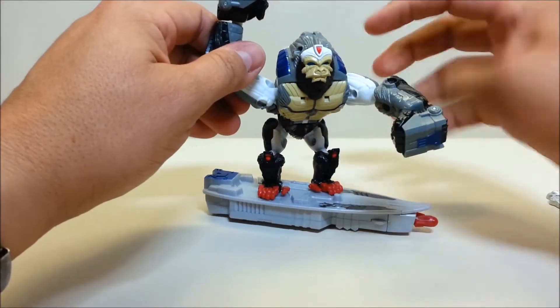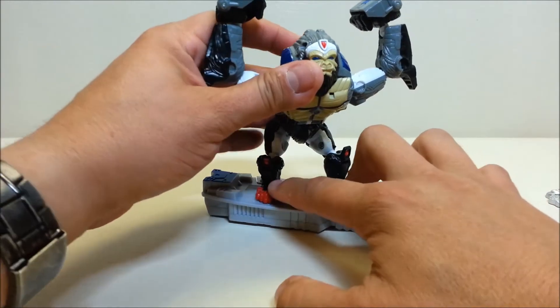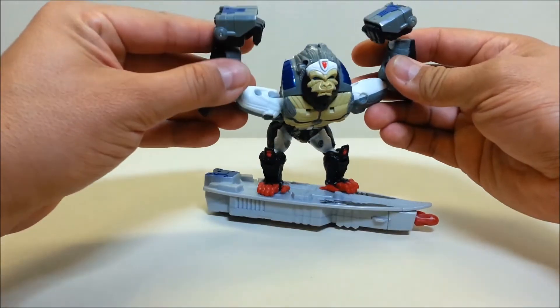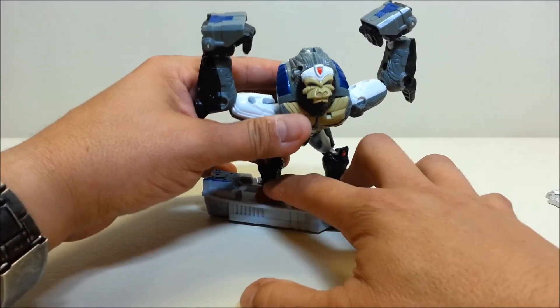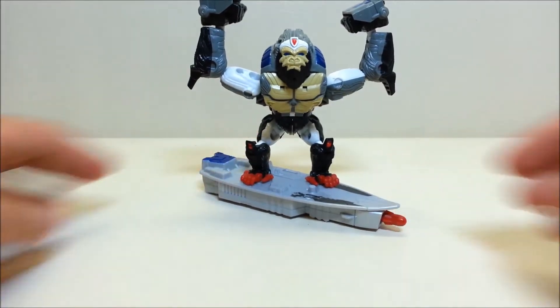It's a surfing monkey — I know it's an ape, not a monkey, please don't call me out in the comments. But 'surfing monkey' sounds funnier than 'surfing gorilla' or 'surfing ape.'